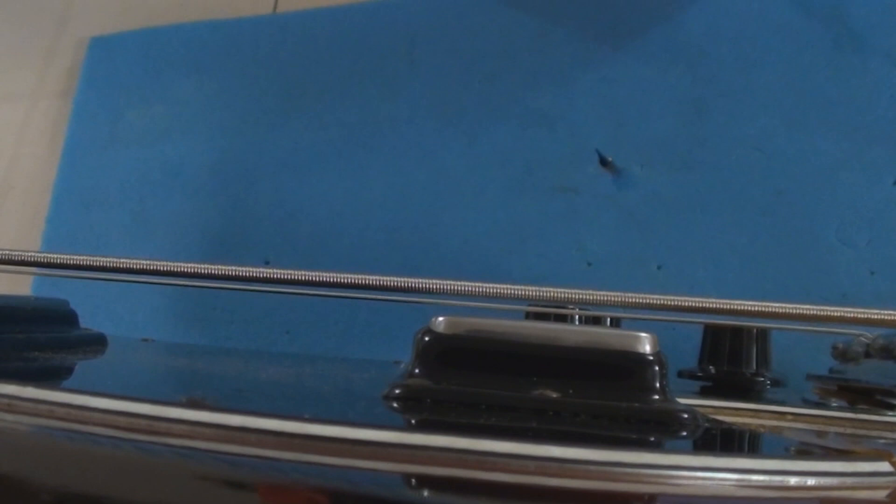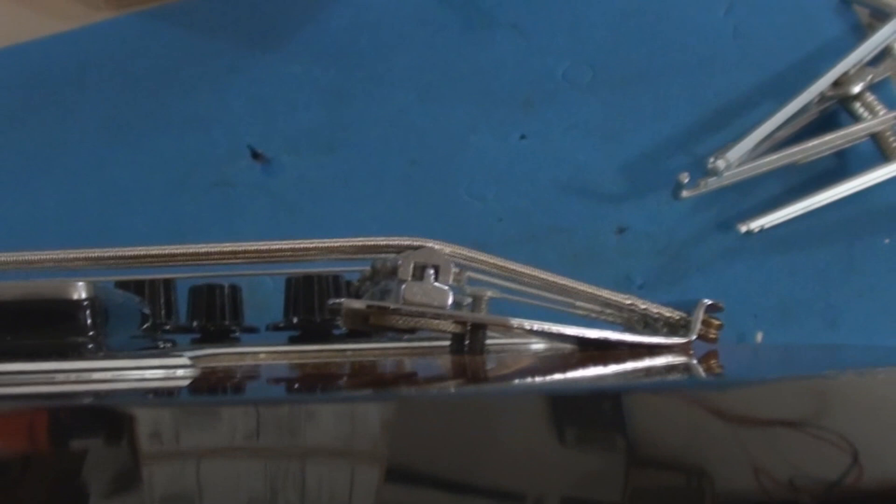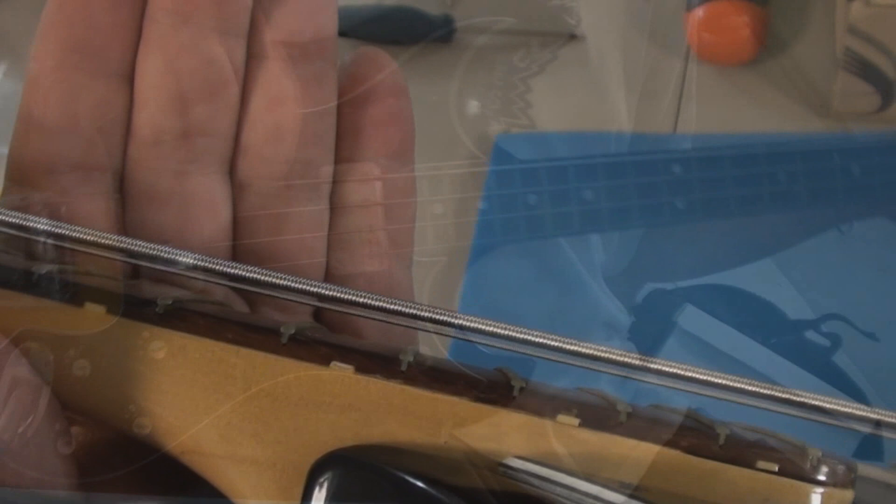I had some success dropping the pickups down, so now I think I can probably drop the bridge down to something normal. This is something called the William towel string action — look at that, that's ridiculous. Okay, let's get this fixed up. So far it plays like a demon.